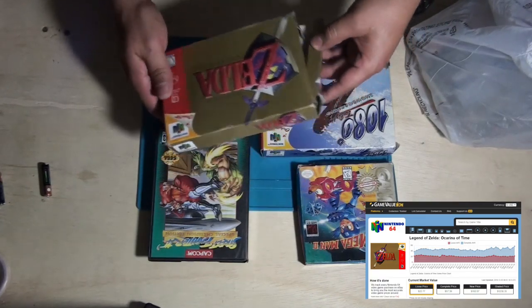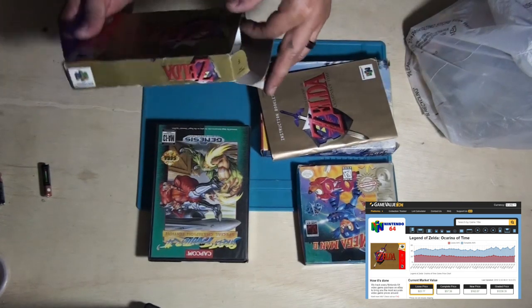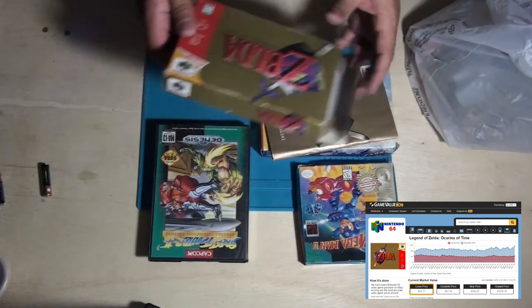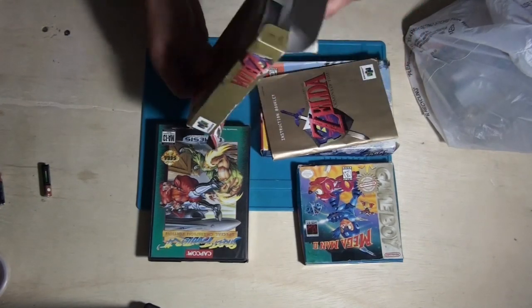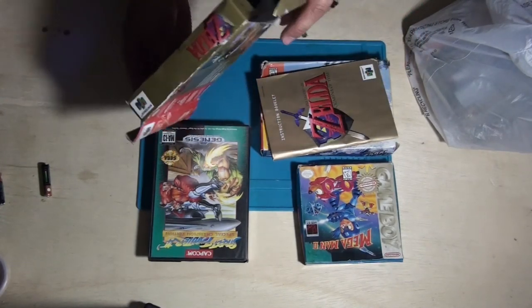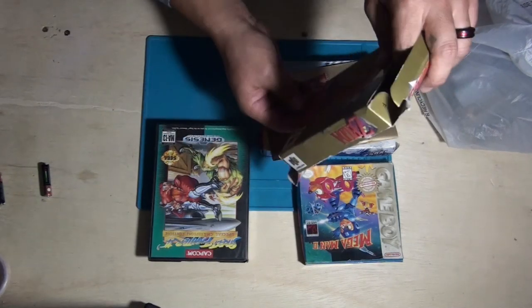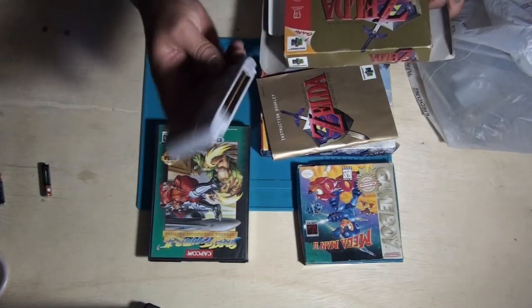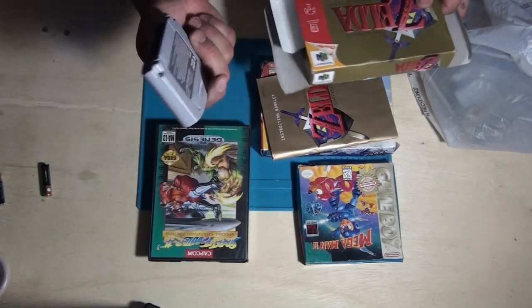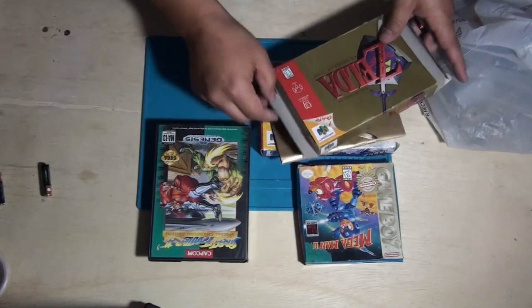Zelda Ocarina of Time for the Nintendo 64 — manual and game. This might be a good one to flip. The game looks to be in very, very good condition if not brand new. So that's awesome. Hopefully that fetches a good dollar.